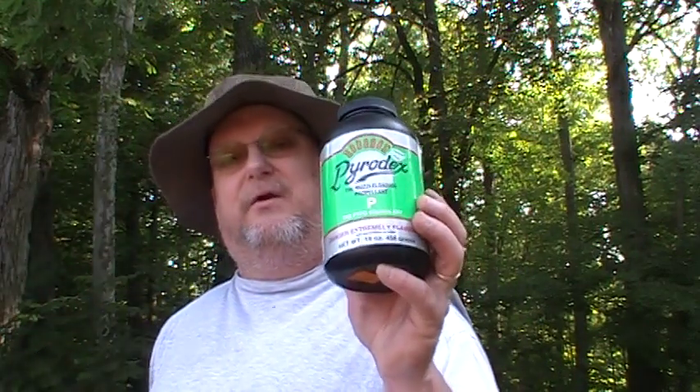People say homemade caps don't set off Pyrodex. I had two failures out of those two — I'm not complaining — but you judge. I'll post the other two videos along with this one, but for the mainstay, today's powder is Pyrodex.